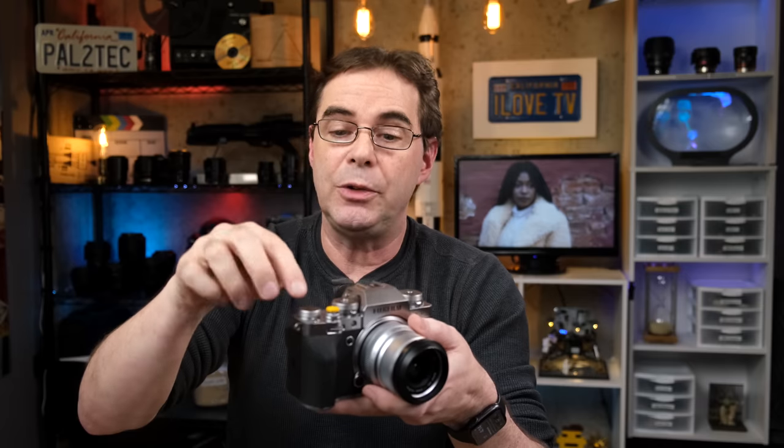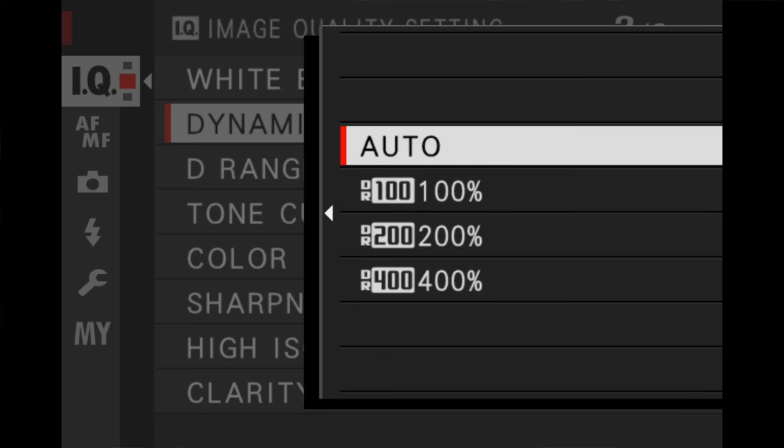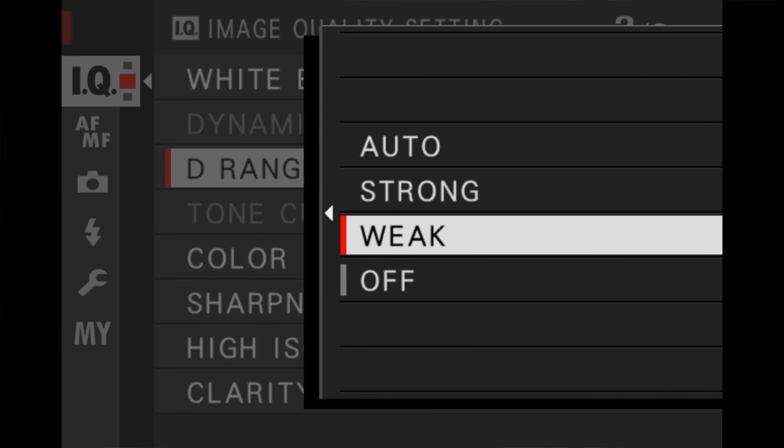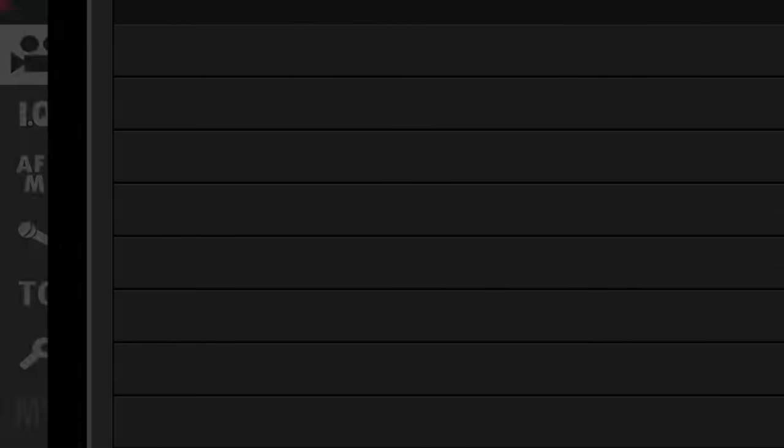Something you need to be very careful with if you're planning on using the exposure compensation dial regularly: if you have your camera's dynamic range setting set to either 200 or 400%, or your D Range Priority setting is set to strong or weak, or your exposure compensation amount exceeds three stops, then what you see in the viewfinder or the rear LCD screen — including the histogram — may not accurately reflect the scene. This same care also needs to be taken if you are shooting in F-Log for movies. The relationship between dynamic range, your exposure compensation dial, and your LCD screen including your histogram is a vast topic.